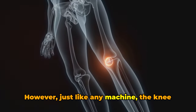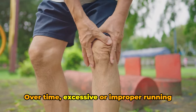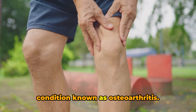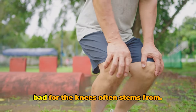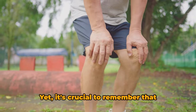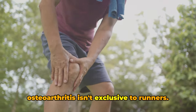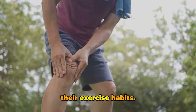However, just like any machine, the knee isn't invincible. Over time, excessive or improper running can wear down the cartilage, leading to a condition known as osteoarthritis. This is where the myth of running being bad for the knees often stems from. Yet it's crucial to remember that osteoarthritis isn't exclusive to runners — it can develop in anyone, regardless of their exercise habits.